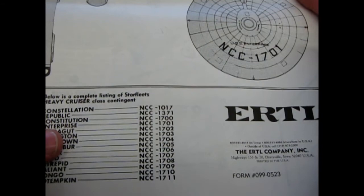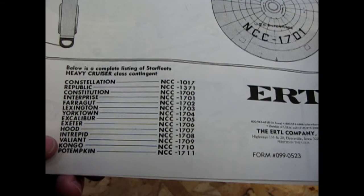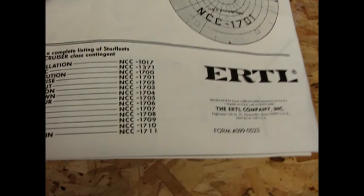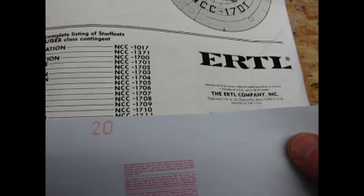The Farragut was named on the show but never had a number. All the other ships were named on the show except possibly the Congo or the Valiant — the Intrepid gets blown up, it had the Vulcan crew. The Congo never was. But this is how Franz Josef numbered the ships: 1700, 1701, 1702, 1703 and so on. The Lexington is NCC-1703, Yorktown 1704, Excalibur 1705, Exeter 1706, the Hood 1707, the Intrepid 1708, the Valiant 1709, Congo 1710, and Potemkin is 1711.